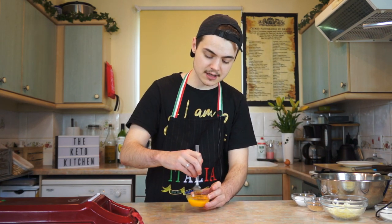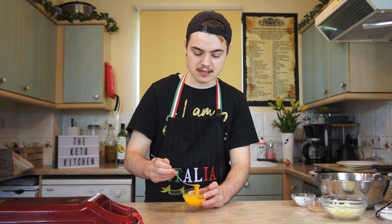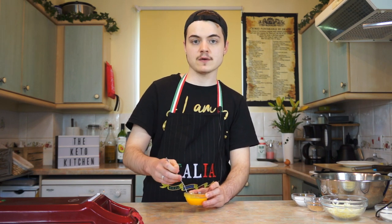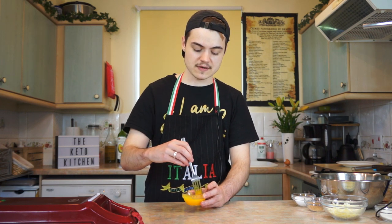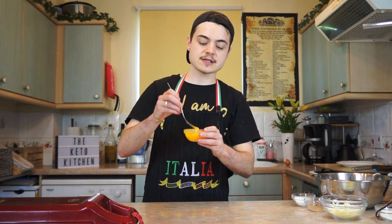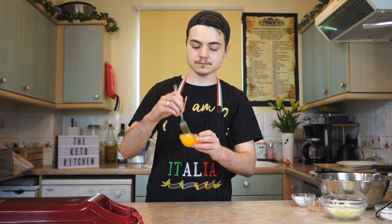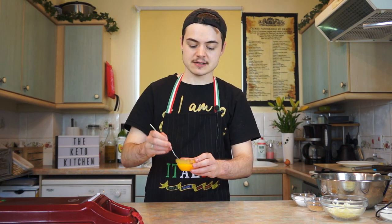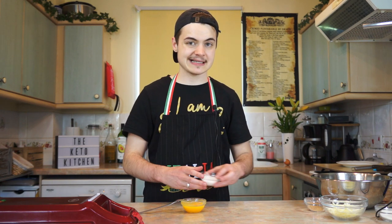I'm putting the white to the side. I'm going to get my other egg yolk and mix them in the same bowl — it doesn't have to be a big bowl. Give them a good mix until they're nice and yellowy. The reason I'm separating the yolk from the white is because I'm aiming for a fluffier chaffle — it improves structural integrity. Doing this first and then adding the whites later will really help with binding.